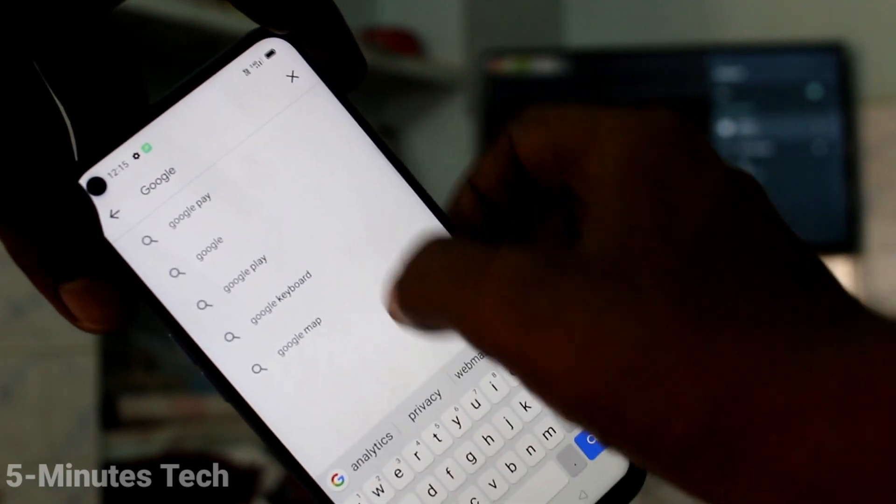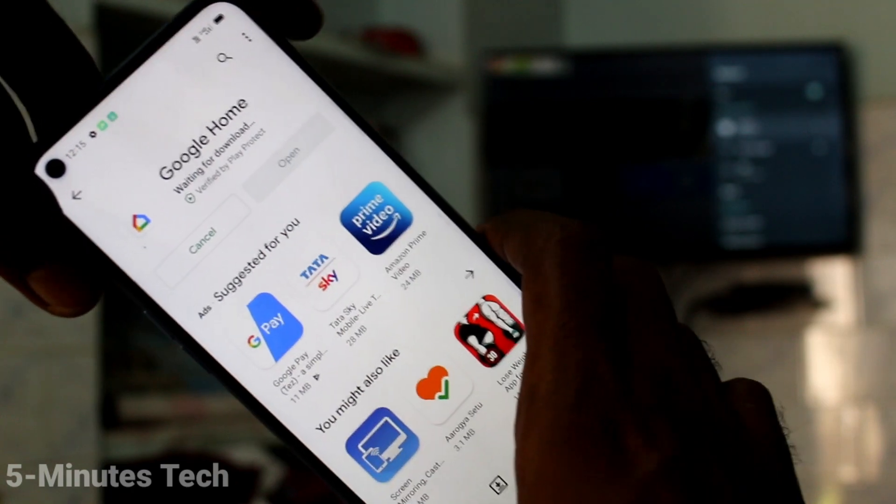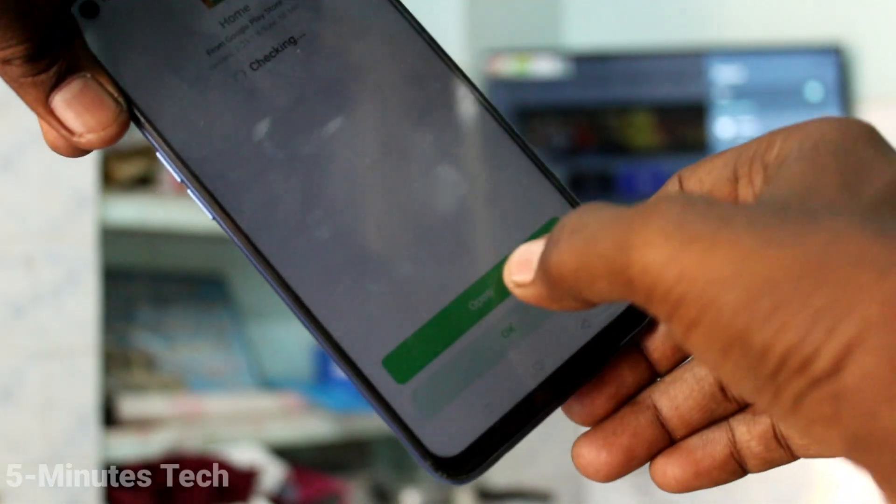Click on Google Play Store and search with the term Google Home. Click on install.